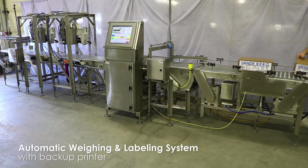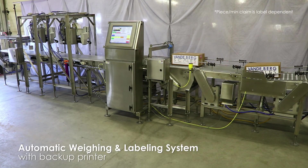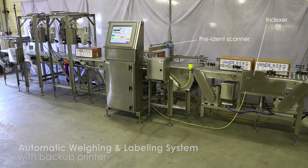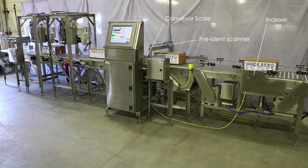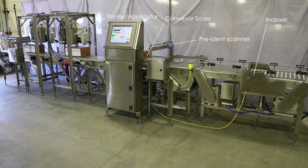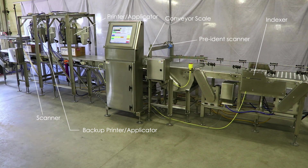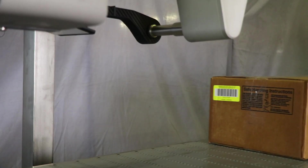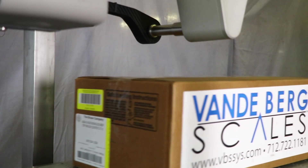This is a weighing and labeling system for a meat processor that can process 30 cases per minute. It utilizes an indexer to space boxes, a pre-ident scanner, a conveyor scale to weigh cases, a printer applicator to print and apply a front label, a backup printer applicator, and a scanner to detect a readable label. A push divert will reject cases that do not have a readable barcode. This system improves labeling efficiency and tracking for the customer.